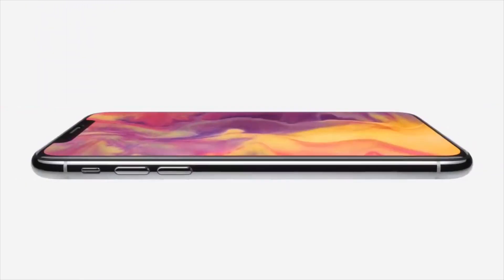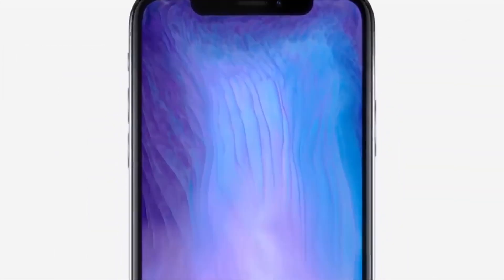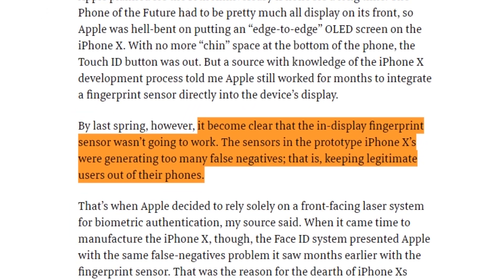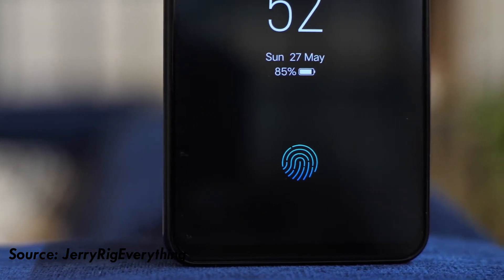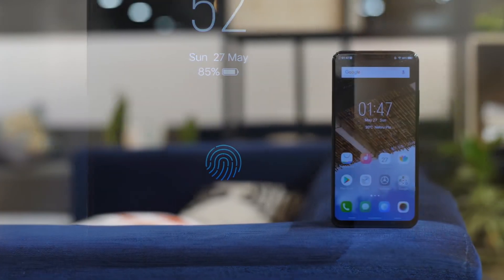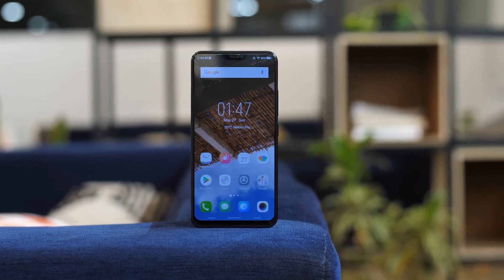The capacitive fingerprint reader is not available on the screen. The smartphone is using glass and the fingerprint sensor. The smartphone uses under-display fingerprint scanning technology. Synaptics Clear ID is also available on the screen.